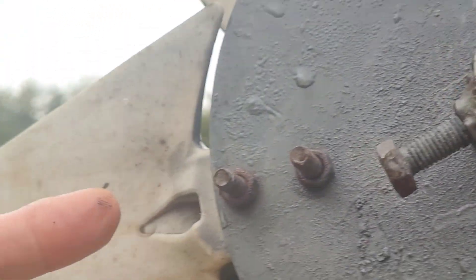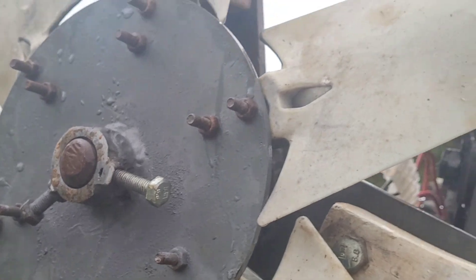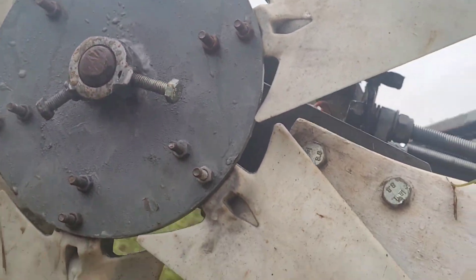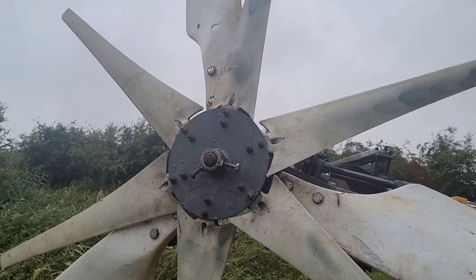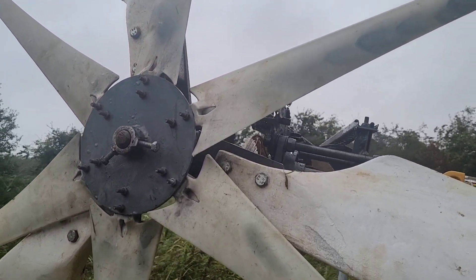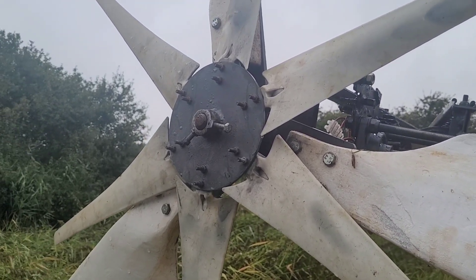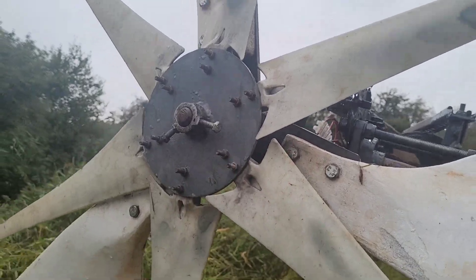The blades need to get flipped 180 degrees — that's the job I've got to do now. I do want to continue using these in lower wind conditions because I believe it helps start up and get it up to voltage, but I don't think it helps when the wind's over 20 miles an hour. They're going to stay on for now, but the blades have got to be flipped so I'm going to do that first.